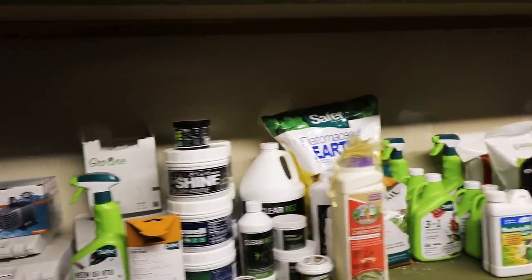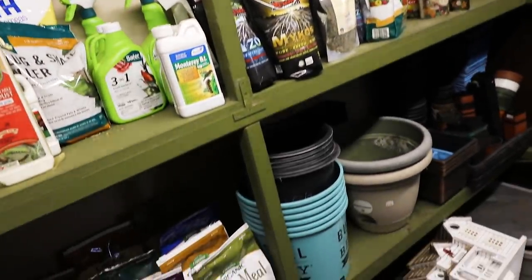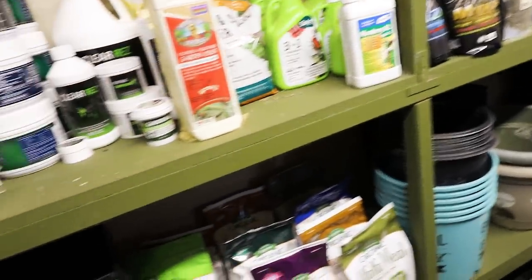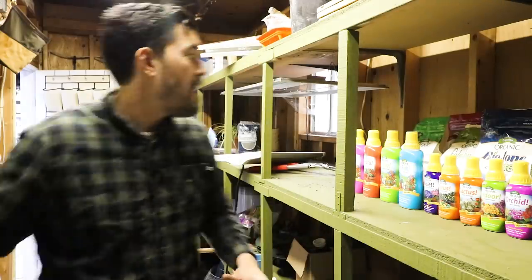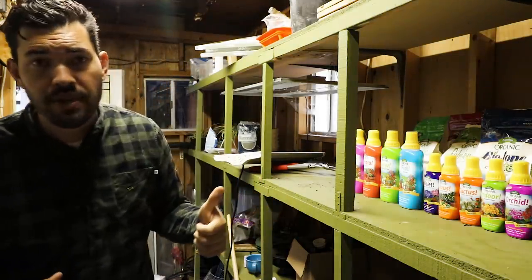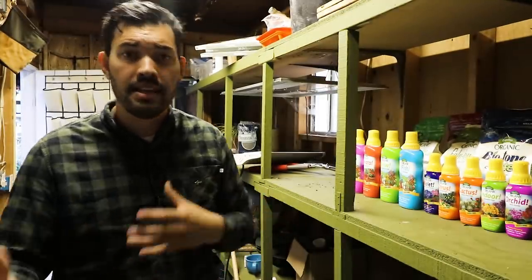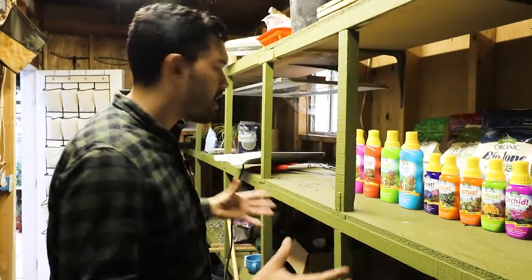No garden would be complete without your shed to store all of your gear. As you can see, I've got some fertilizers here, a bunch of pots and trays. Up here is mostly where I install all of my lighting to do different tests for different grow lights, to start seeds indoors, to condition plants that need a little bit of hardening off. So this really is a little bit of a playground, a product sanctuary, and just a way to start seeds with perfect conditions.